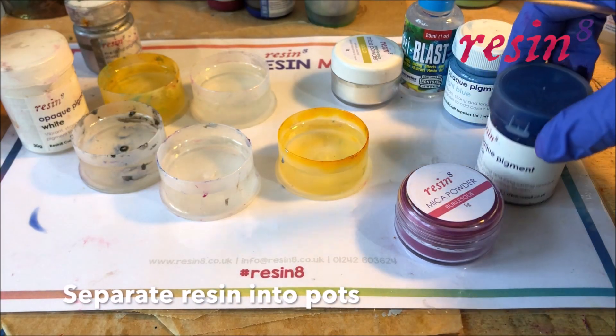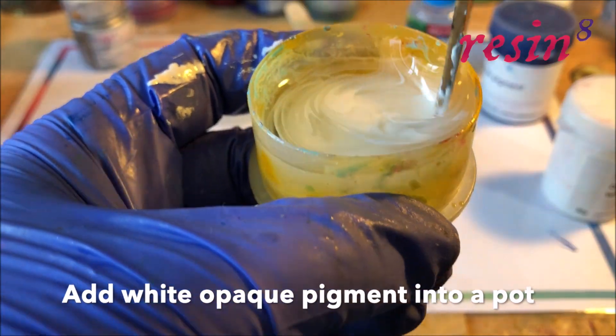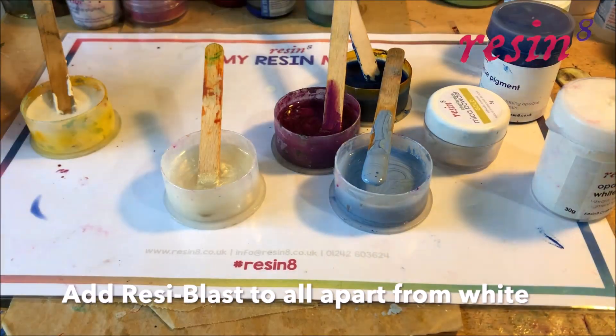Once the resin is mixed, separate it into different pots. Add some white opaque pigment to one of the pots and mix it well. Then mix mica powders and pigments in contrasting colours to the other pots. Mix about four drops of resiblast into each pot apart from the white.